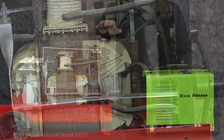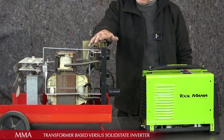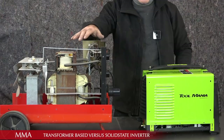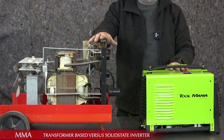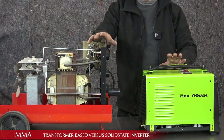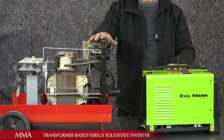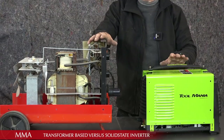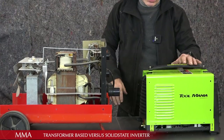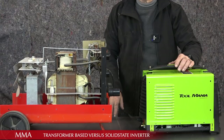On my right I have the traditional MMA welder with the transformer — this is 160 amps. On my left I have an MMA 160 amps as well, same power, but it's an inverter type — completely different technology, a lot smaller as you can see. It's also a TIG at the same time, but let's open that up and see what the difference is.